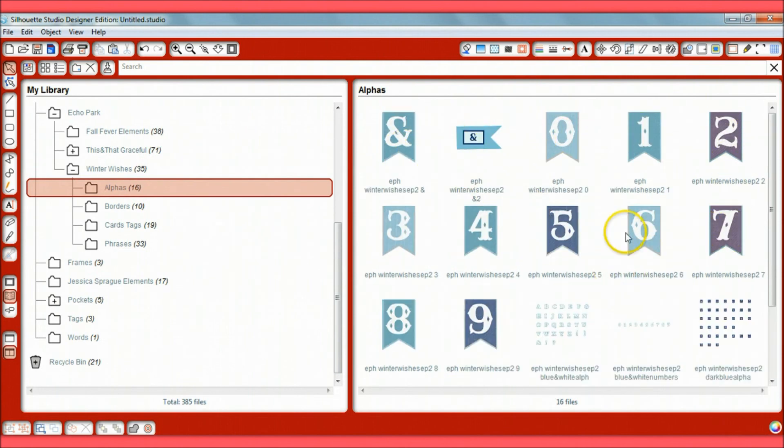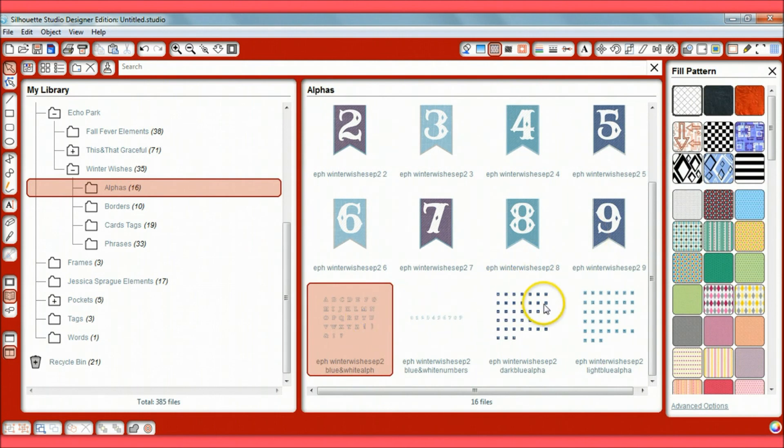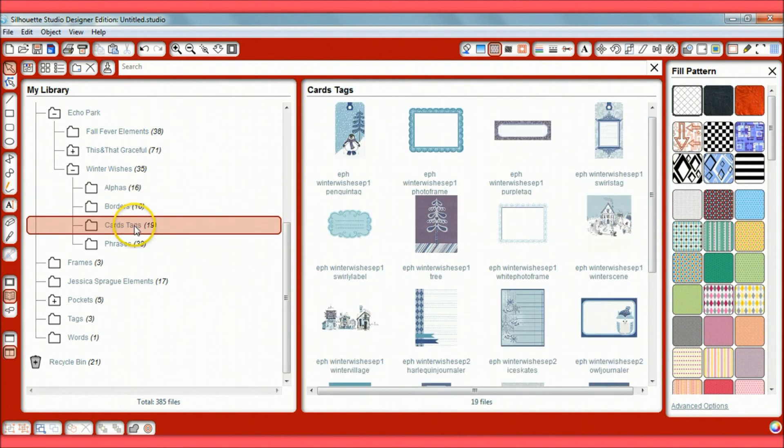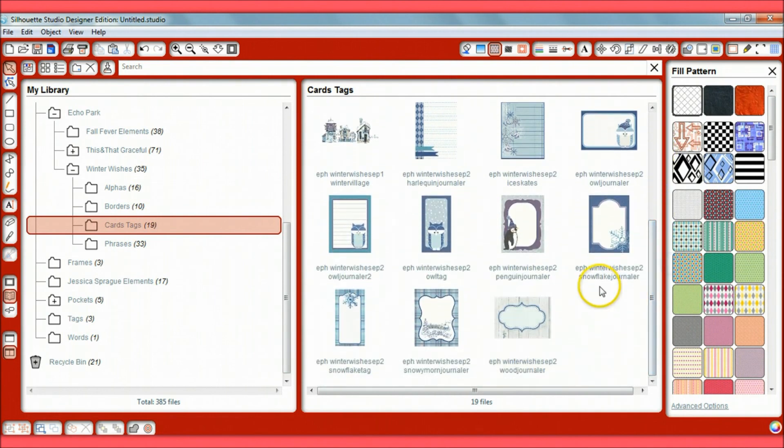It also has elements in these other formats that I'll show in future tutorials. Next are the borders — these are perfect for Project Life because you can have your journalers and just print those right out and start journaling on them immediately.